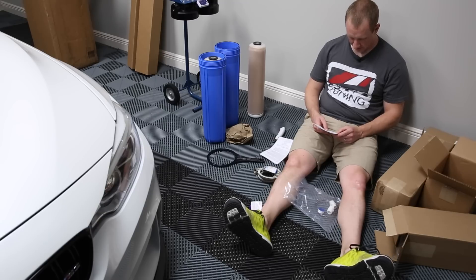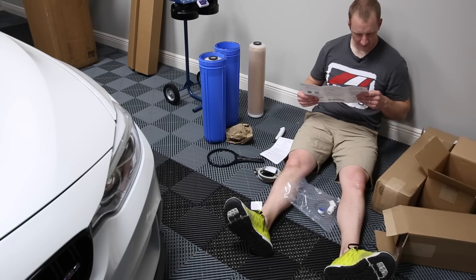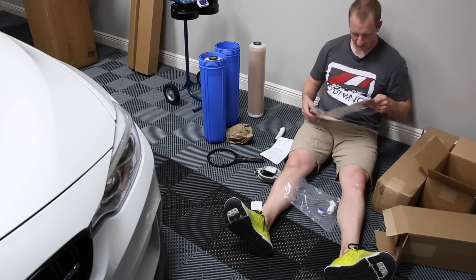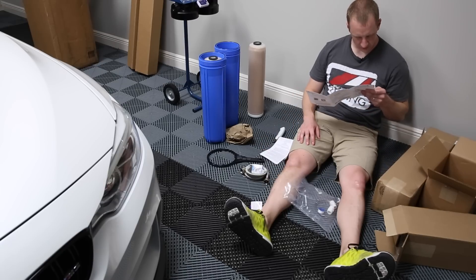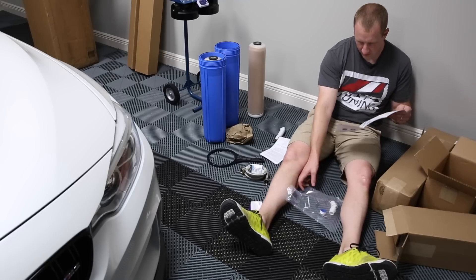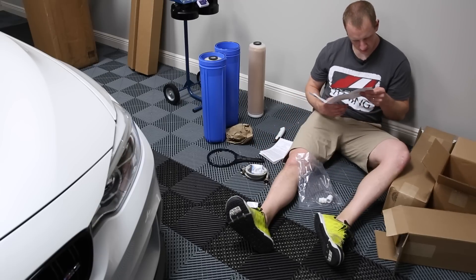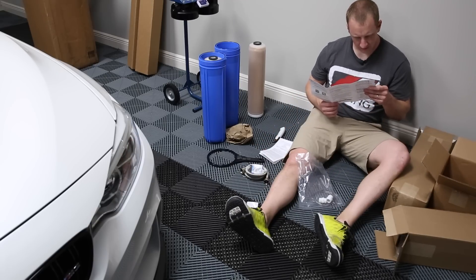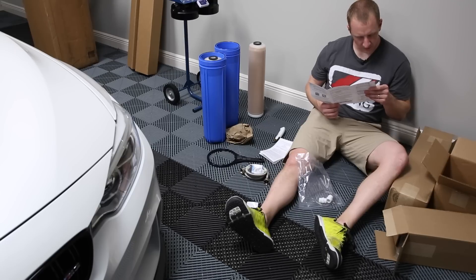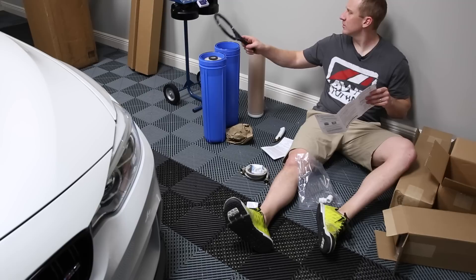Do not exceed 75 psi inlet. Do not flow more than two and a half gallons of water per minute. Parts include: one, hose adapter; two, Teflon tape — I have some of this anyway; four, centering ring — assuming that's what it is.